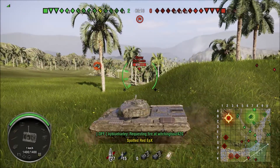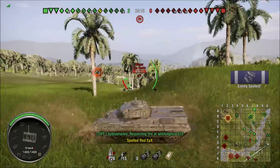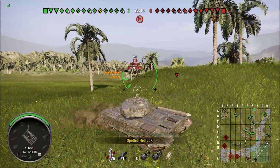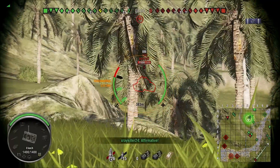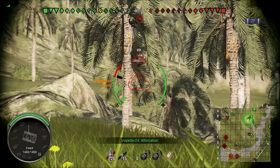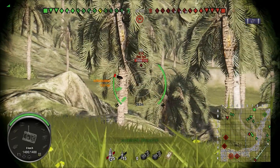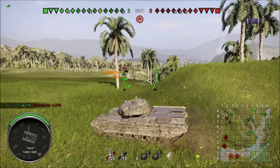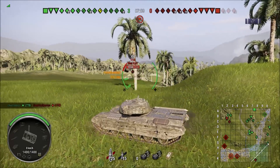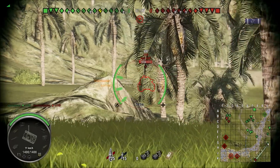Now let's talk about the reload mechanism that's been just introduced with the Italian tanks. This tank has three shells, but unlike all the other autoloaders, the shells do not reload at the same rate. The first shell you fire, the reload is the fastest. The second shell you fire, the reload is slower. And the third shell you fire, the reload is the slowest.